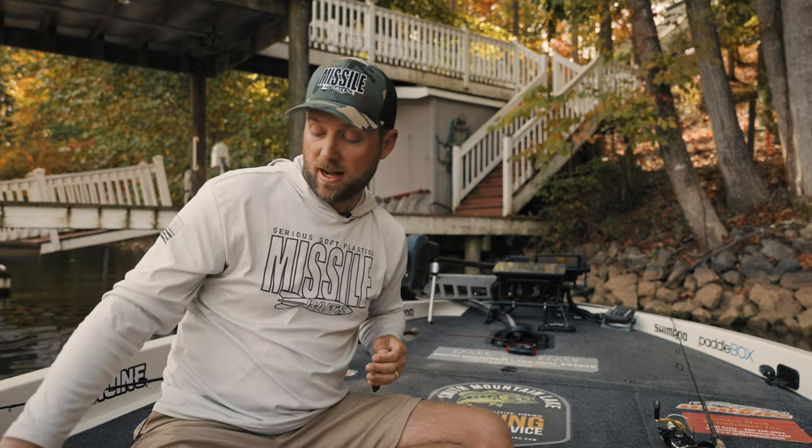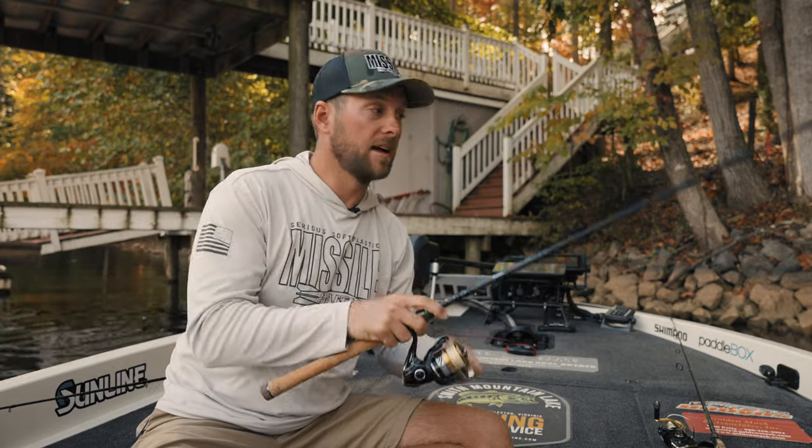That's what I think about the Bamba — it looks like an awesome little bait. I think I'm going to be using it a lot in guiding, and there are a lot of fish that haven't seen a bait like this. Pick some up at Missile Baits and have fun catching them.